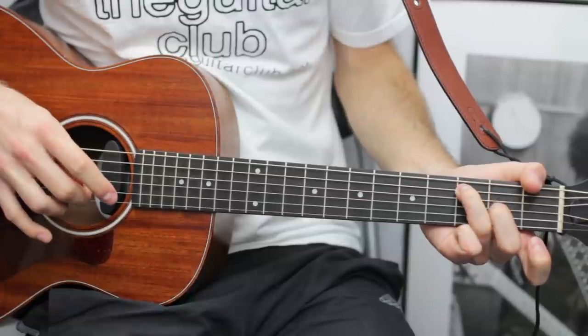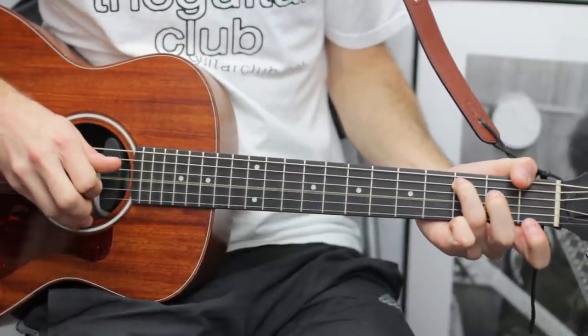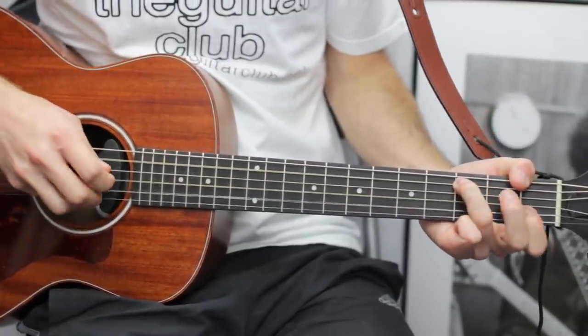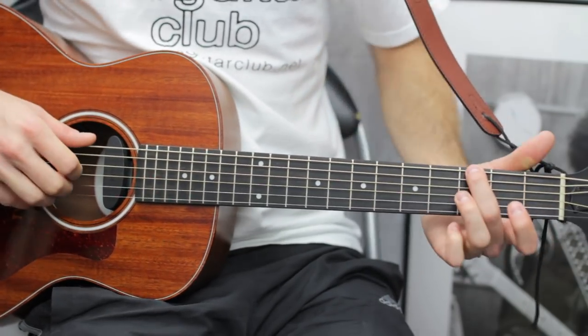Then move your second finger down and do two open notes on the G string — that was the first line. The second line with G goes like this.